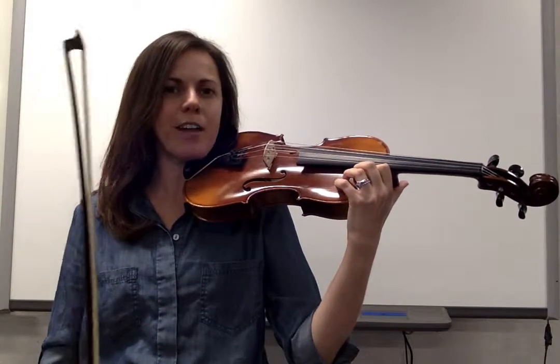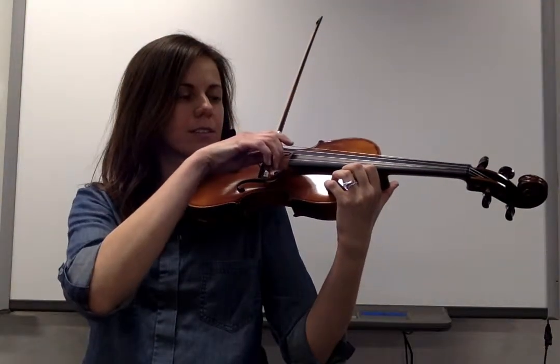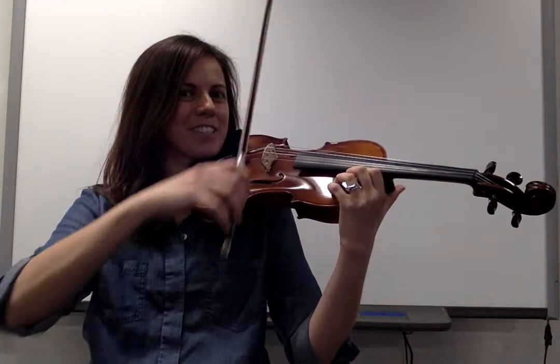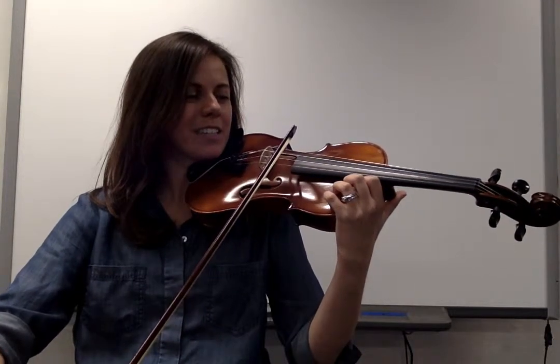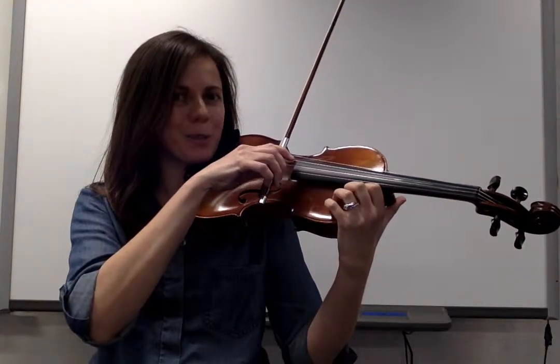Once your posture and position is all set, it's time to practice those hopscotches. We'll start out on the D string at the frog. Hop your bow silently to the tip and hop your bow silently back to the frog. Go back and forth a few times and see if you can keep your bow silent. If you're able to keep your bow silent, it means you have great bow control.